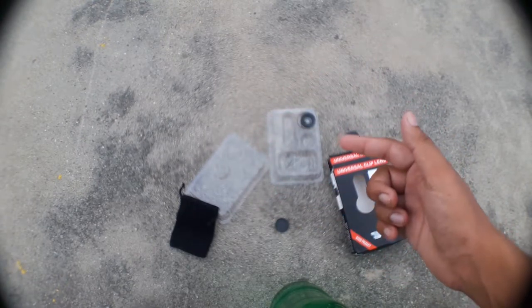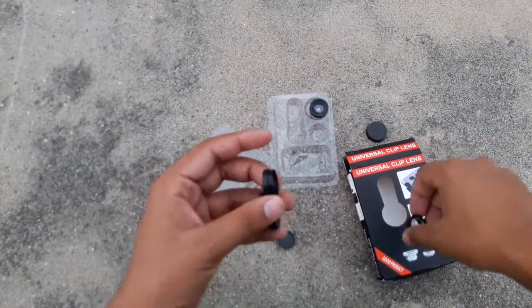With the wide lens in place, you can again see these little black borders around the camera. I'm not satisfied — it's a little bit blurry compared to the fisheye lens.